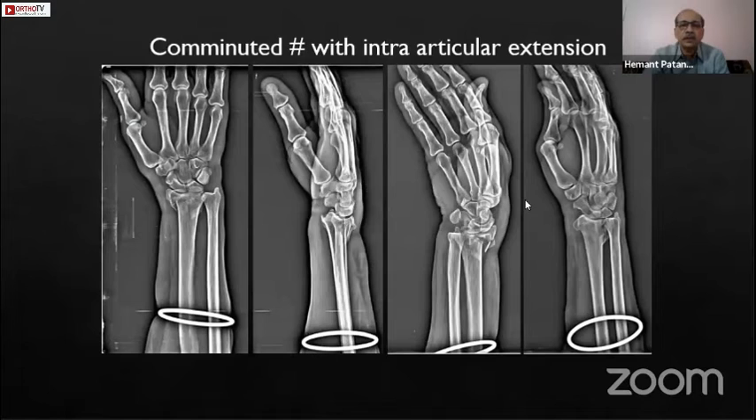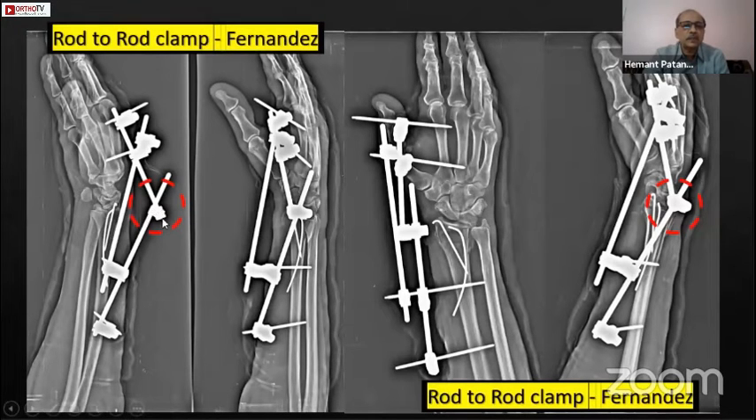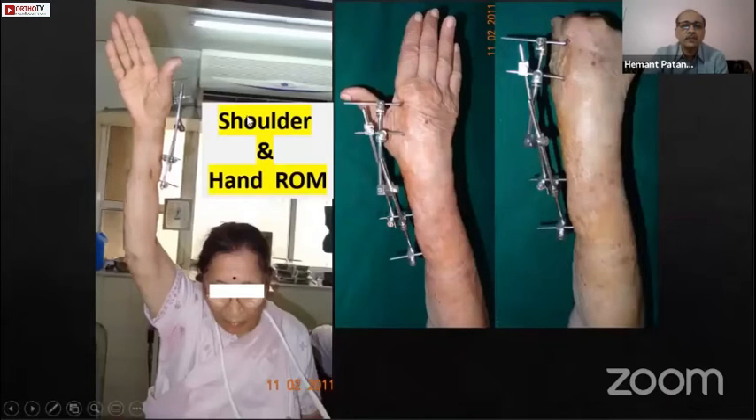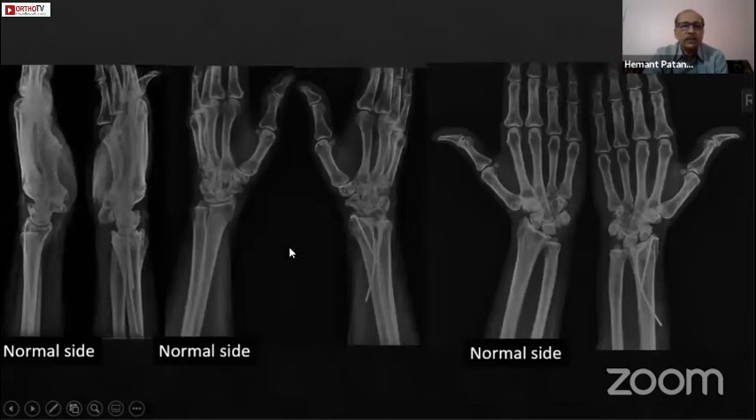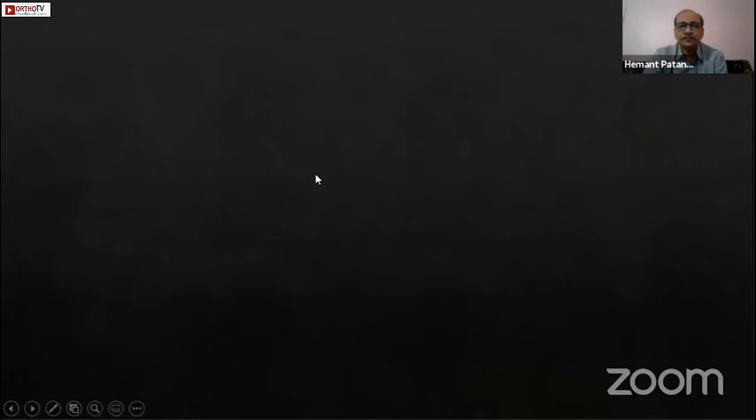This is a comminuted fracture with intra-articular extension. A CT scan is always done in such cases to assess the problems. I used an AO-type external fixator with a Fernandez rod-to-rod clamp, which allows pins to be placed anywhere in the metacarpal and radius. A closed reduction is performed, augmented with additional K-wires, and then the rod-to-rod clamp is connected to achieve the desired position — desired ulnar deviation and desired flexion. In dorsally comminuted fractures, maintaining this flexion with the rod-to-rod clamp makes the external fixator a definitive treatment method. Shoulder and hand movements are encouraged, and the result after implant removal is good.